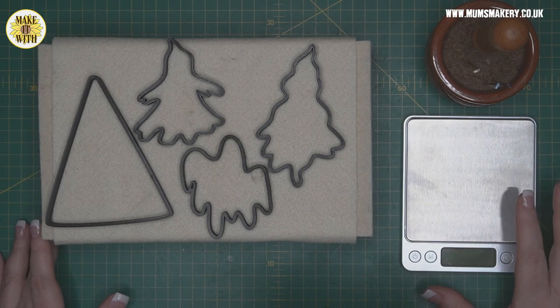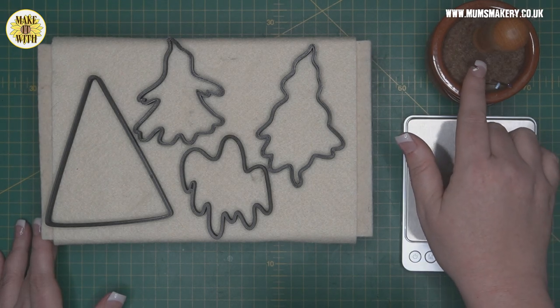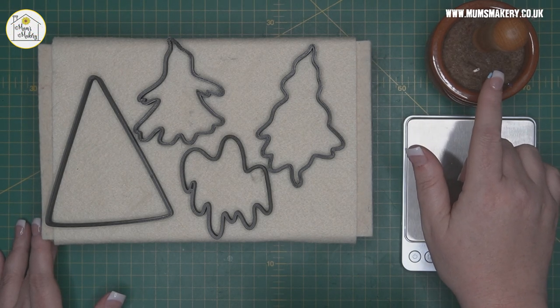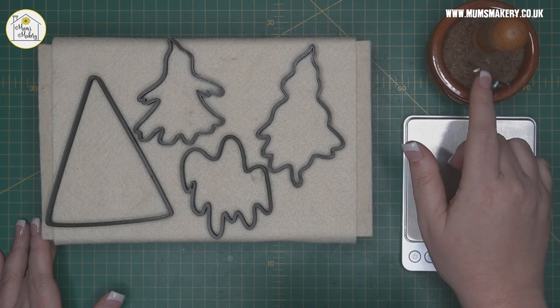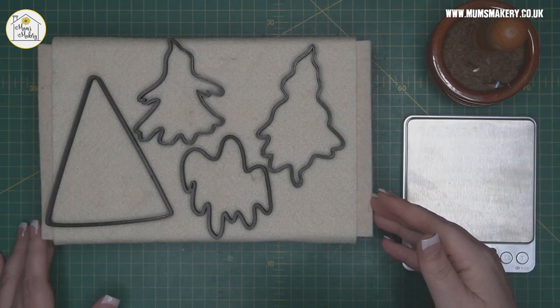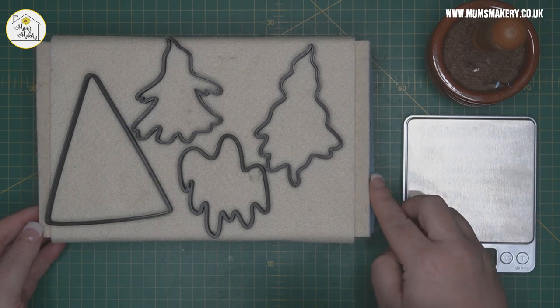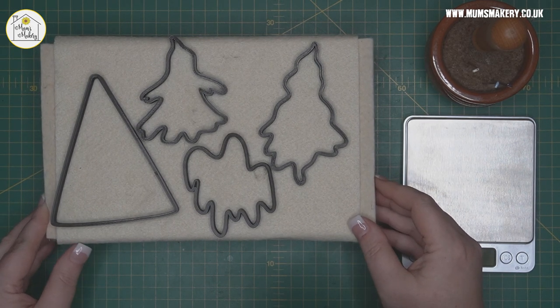I will be using my pocket scale. I'll be using my three favourite needles: my 40 spiral, my 38 spiral, and my 36 star. I've got my multi handle and my multi punch. I will of course be using my flat mat and felt topper, and that is on my foam pad.